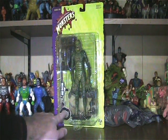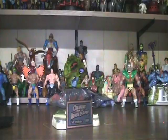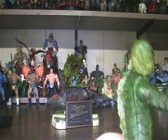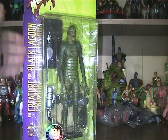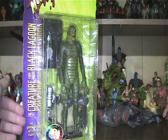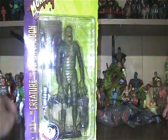It is a Sideshow Toy Classic Edition. The packaging is nothing special — it's all yellow with this purple band on the side saying 'Series Two,' and the Creature from the Black Lagoon — the Universal action figure.